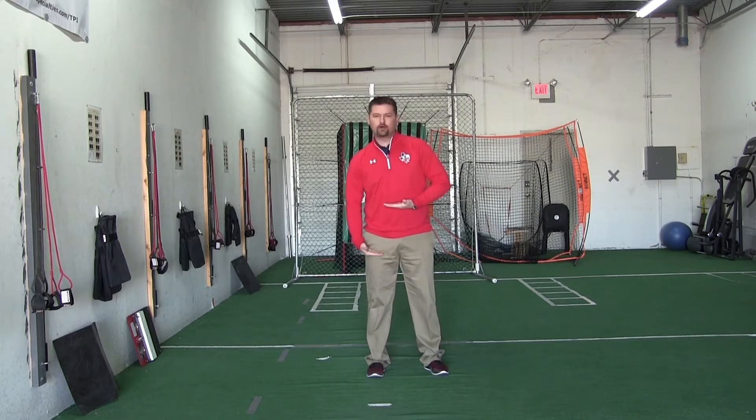Hey guys, Andy Powers here at the Texas Pitching Institute right here in El Paso. Today we're going to talk about what I call the middle mass — the center of your body from your belly button to your upper leg — and the critical role that it plays in throwing a baseball and how it can either make you or break you.